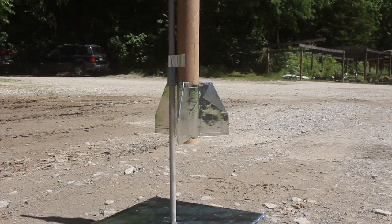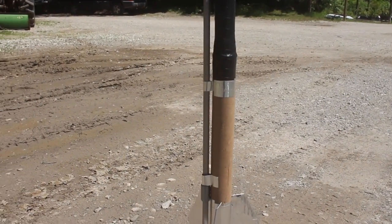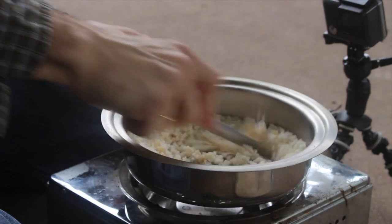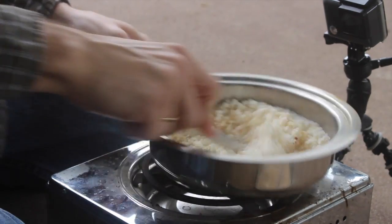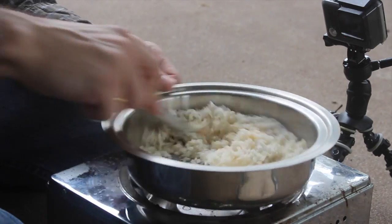I added some details and finished off the rockets. Fingers crossed, we should be able to get these off the ground tomorrow. Now we need some rocket fuel, which you can learn to make from my last video. I'll put a link in the description and at the end of this video if you need to learn how to make rocket fuel.